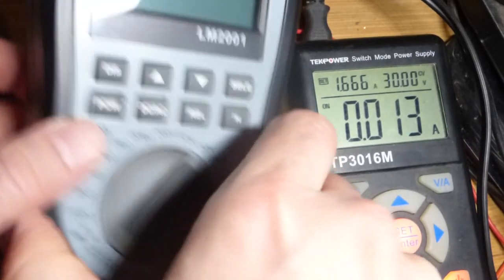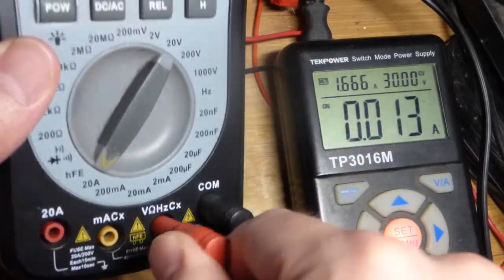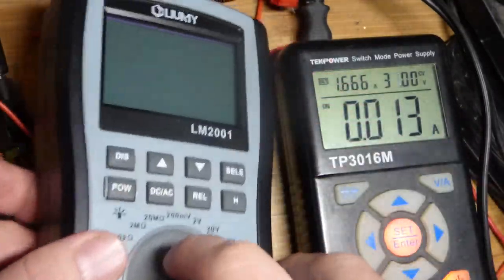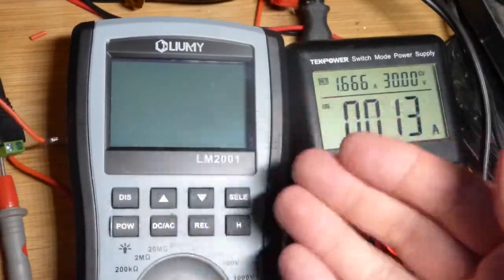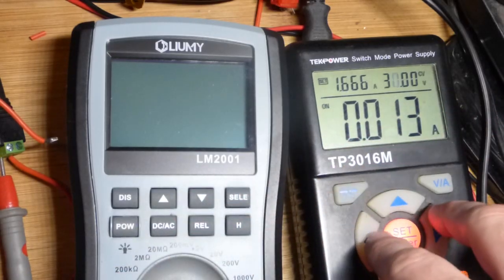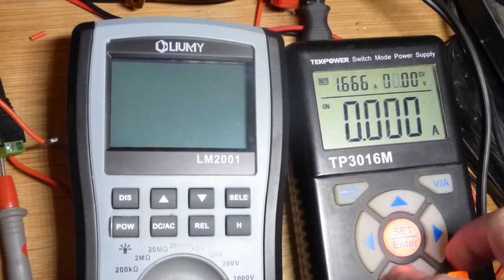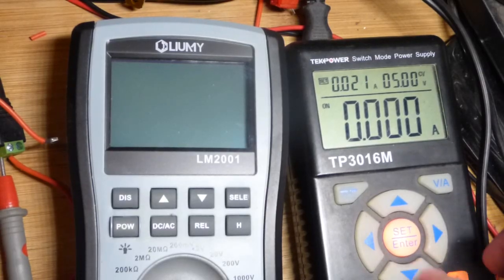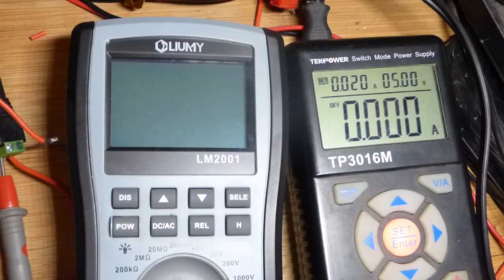I'm going to turn it off and reset the meter to 1000 volts for safety, since having it set to a higher voltage range than what you're measuring is perfectly safe — you just don't want it set lower than what you're measuring. I'm setting the power supply back to 5 volts and lowering the current limit to 20 milliamps, which is how I normally have it set for lighting LEDs. Make sure when you turn the power off, you reset everything back to measure voltage to avoid blowing a fuse. I hope you enjoyed this — check out the other videos and links below. See you in the next one!